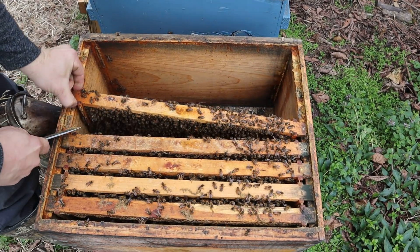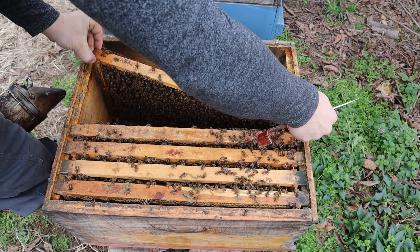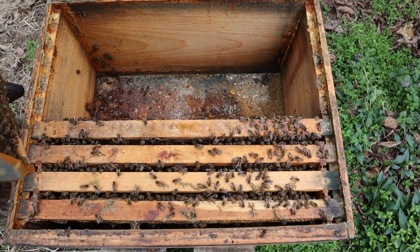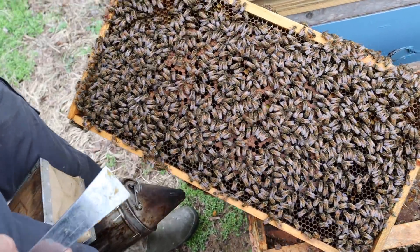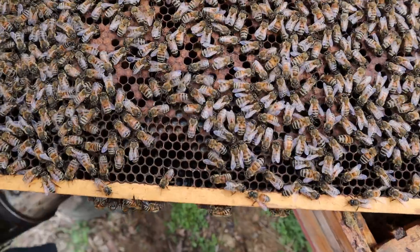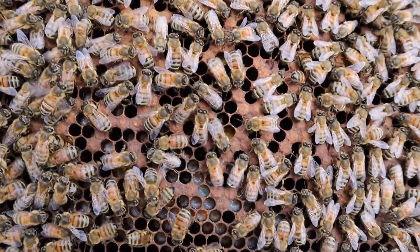Look at the bottom board here — you can see all the pollen debris and it's molding down there. That's part of the problem with feeding pollen patties: once they stop taking it, they just start chucking it to the bottom. But look at all that brood — oh wow, look down in there too, it's just all the way down. This hive is fixing to do some growing. Good bee coverage, and that's all because we saved this colony.